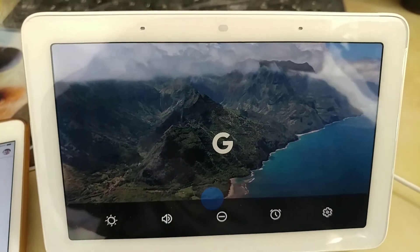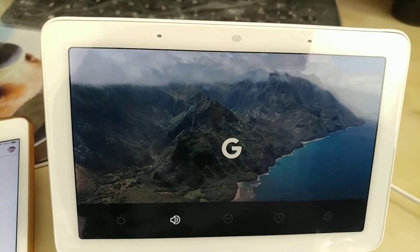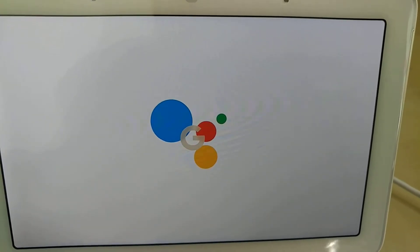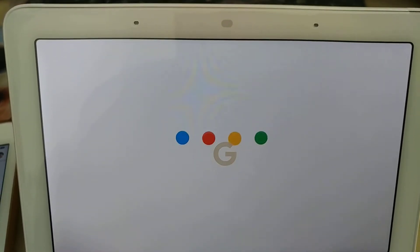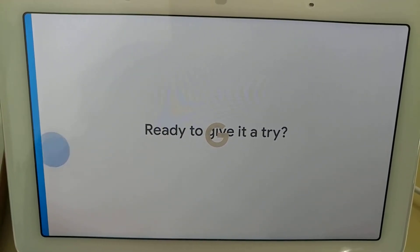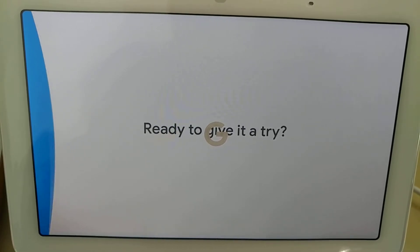Swipe up to adjust settings, volume, and ambient EQ. Remember, if you ever want to learn more about your Google Assistant, just say 'Hey Google, what can you do?' Ready to give Nest Hub a try? Swipe from the left edge of the screen to exit and get started.